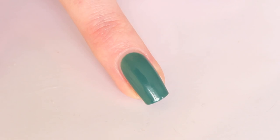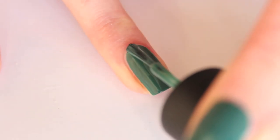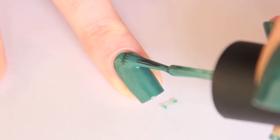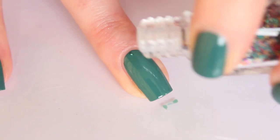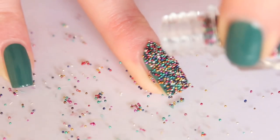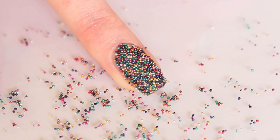Apply one coat, let it dry, and then wait. Now I'm going to apply the second coat, and while that coat is still wet I'm going to apply the beads. Now I'm going to press the beads a little bit into the polish so the beads will last longer on the nail.